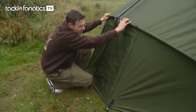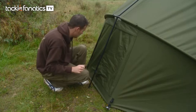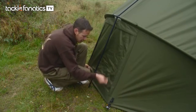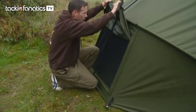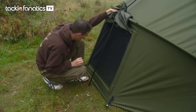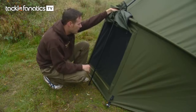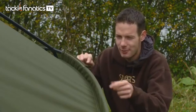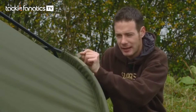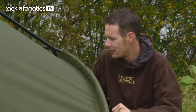Looking from the back, it is ridiculously rigid and these support poles have a massive part in that — they also come with the bivvy. Another fantastic feature is the air vent at the back: it's great for getting air circulating inside and also lets in a lot more light, so on a dull day you can open it up and it just makes your bivvy feel a little bit more friendly. On the back there are also rod straps, perfect for your spod and marker rod — rather than leaning them in the bushes getting caught in the brambles, they'll be nice and secure.